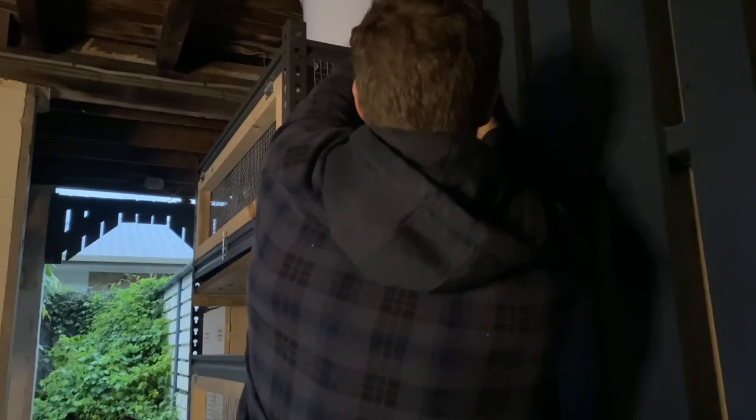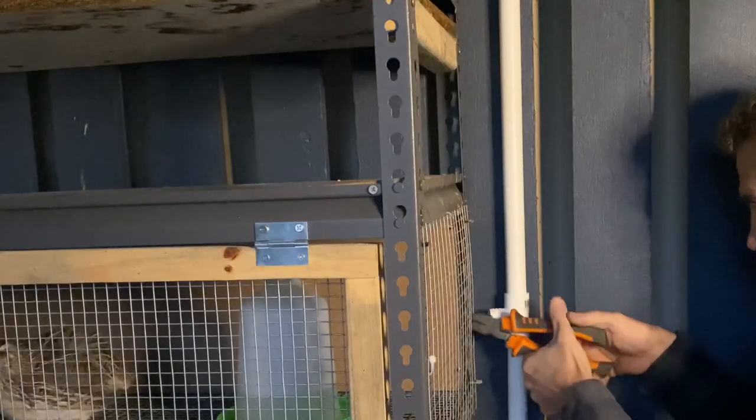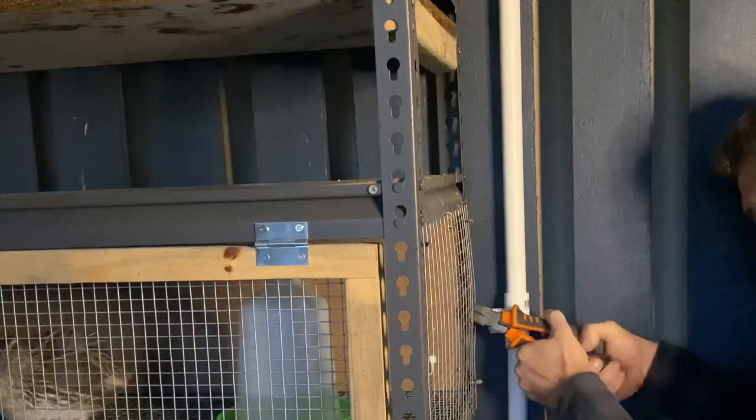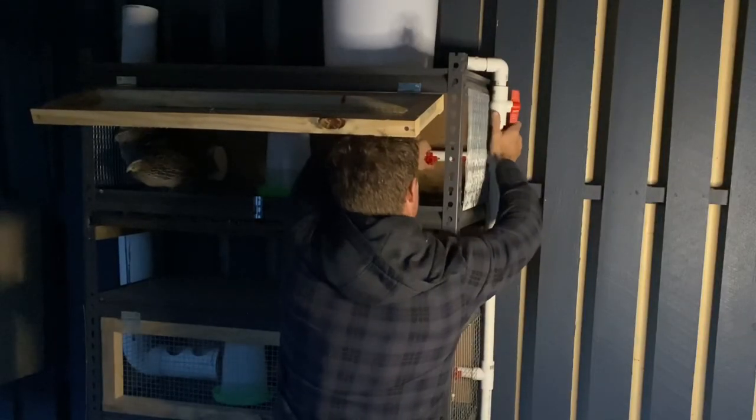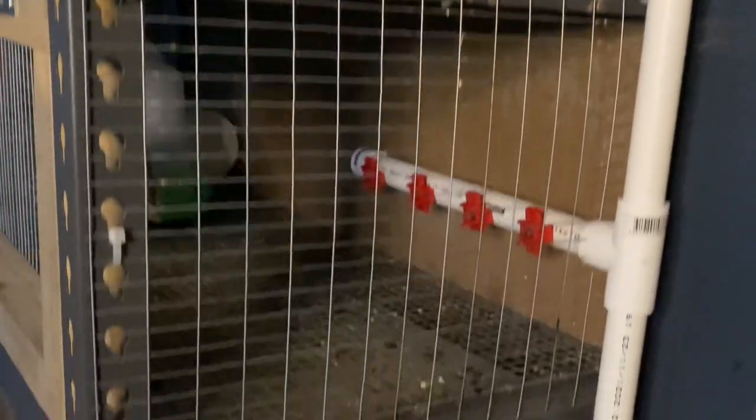Now that we have our three sections of pipe with the nipples in place, it's time to cut out the holes in the quail cages and secure them into position. But before we do that, let's not forget to install our tap. Now that we have the watering system set up and installed, it's time to fill it up with water and see whether or not the quail are smart enough to recognize that that's where their water is now coming from.